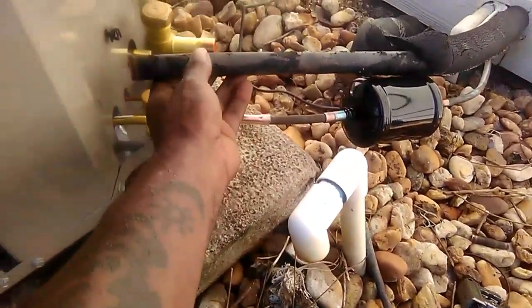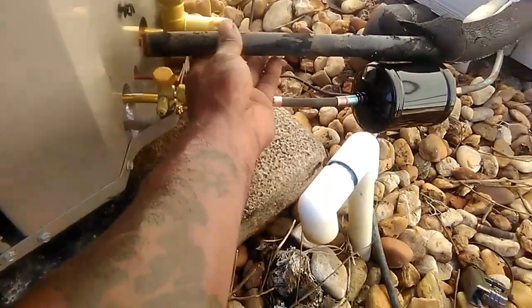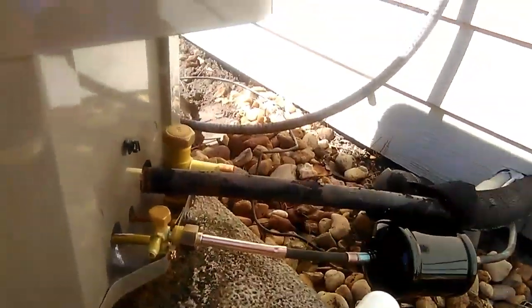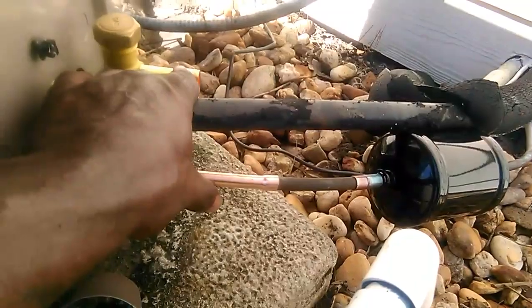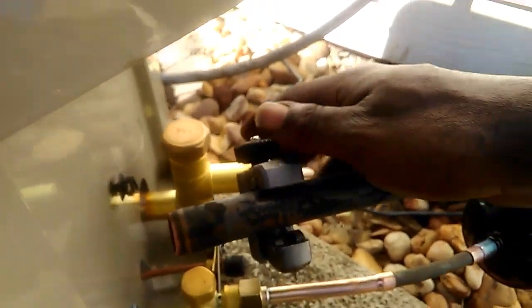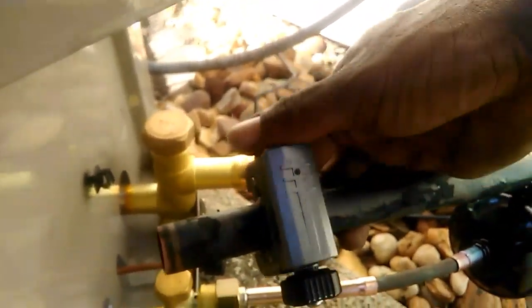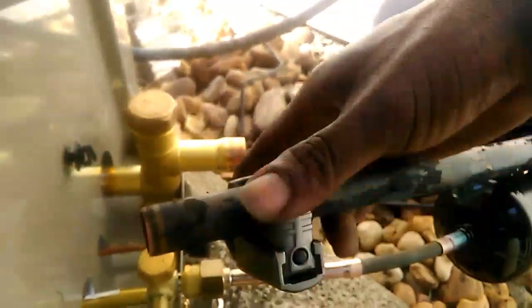First thing, we're going to shorten up this 7/8 copper line here for the suction line so we can fit it in place. We'll take our tubing cutter and shorten that pipe so it'll fit down in this king valve suction line. We'll cut off about two inches of this 7/8 copper pipe so we can fit it in place.